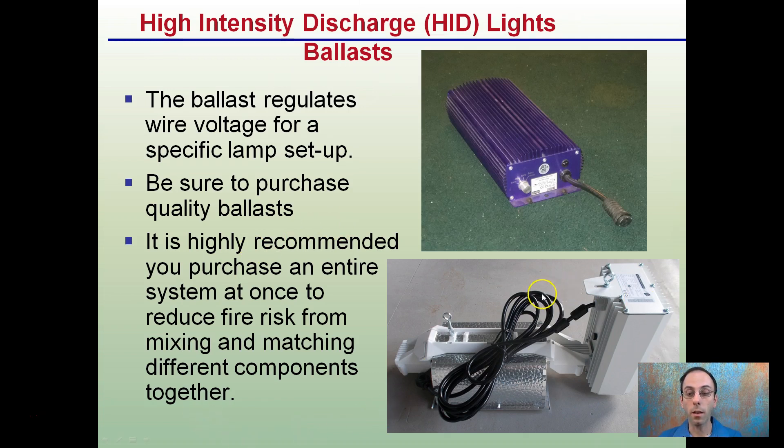A lot of times manufacturers now are selling it all-inclusive, but if you do buy a separate ballast, be sure everything is compatible at the time of purchase so you don't have a mix-and-match situation that increases your potential for fire hazard.